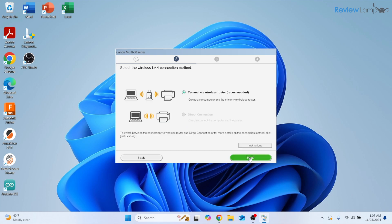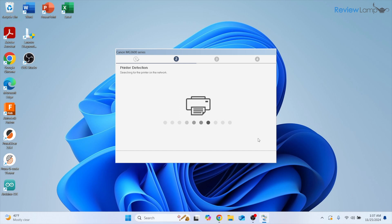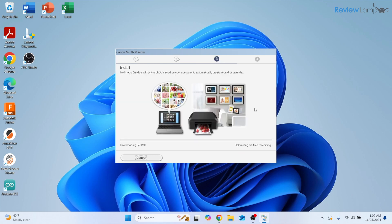It asks whether you'd like to connect via a wireless router or a direct connection — select wireless router since we've already connected the printer to that router, then click Next. Check that your printer is turned on and click Next. The setup will attempt to detect the printer — once it finds it, click the checkbox next to the printer and then click Next.